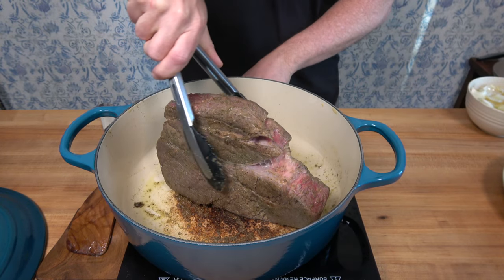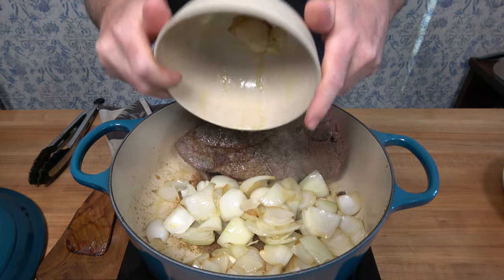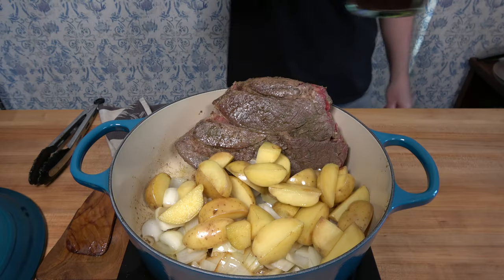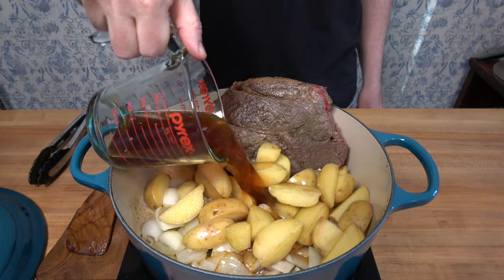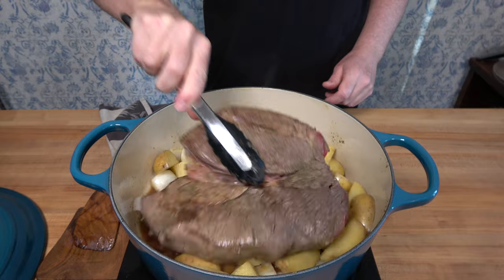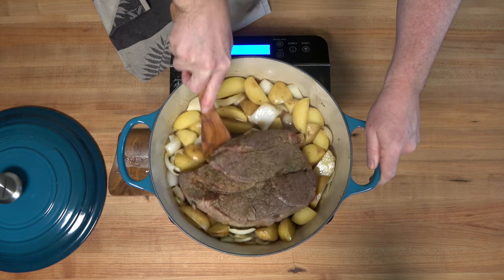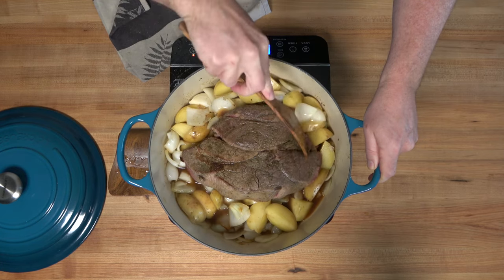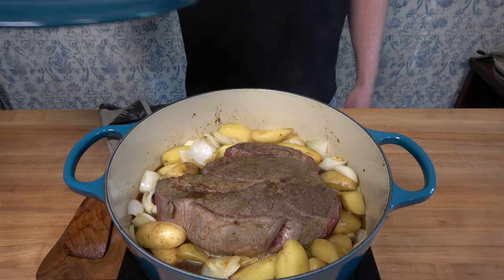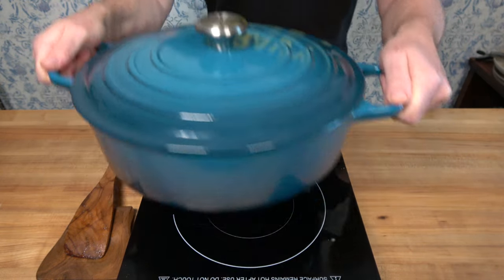Once you have a good sear, throw those onions and potatoes right back in. We're going to add one last thing before popping this into the oven: one and a half cups or 375 milliliters of beef broth. Place that chuck roast on top of the potatoes and onions. Grab a flat-bottom spatula and scrape up that brown from the bottom of the pan, incorporating it into the cooking liquid. Bring it to a simmer over medium to high heat, then throw the lid on and let it simmer for about another minute.